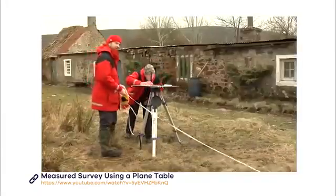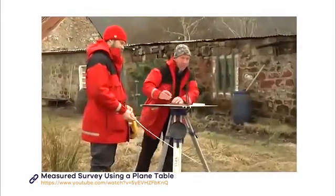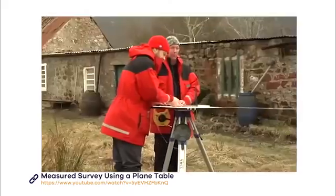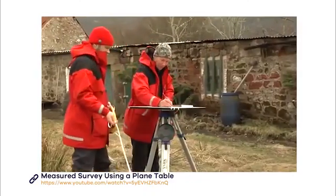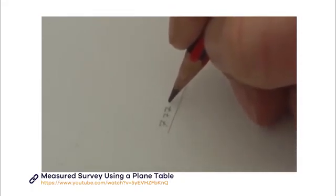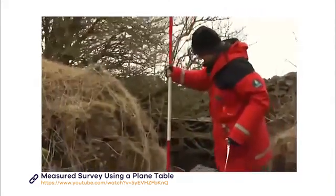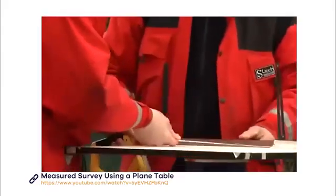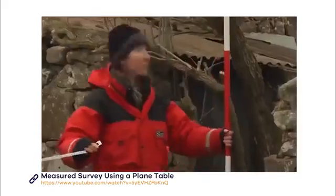Remember to keep the alidade pressed against the pin in the centre, and always draw your rays on the same side of the alidade — the one closest to the pin. When you have done this, take a tape measure and measure the distance between the point and the centre of the plane table. Write this distance on the ray you have drawn. Work your way around the feature, recording the angle and the distance to your points like this. By using this method, you can use your measurements to work at a different scale if you want.